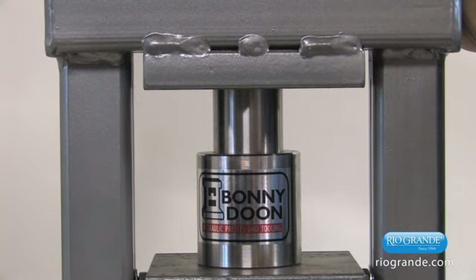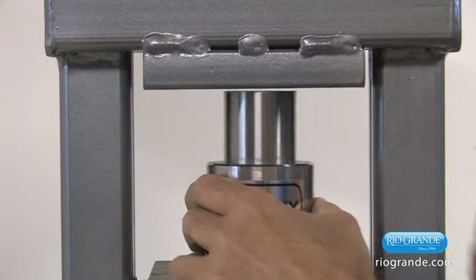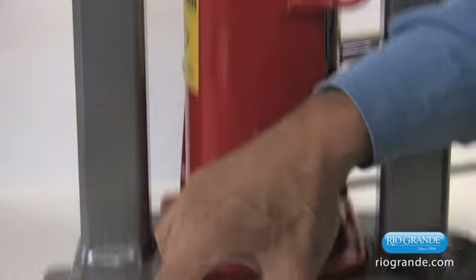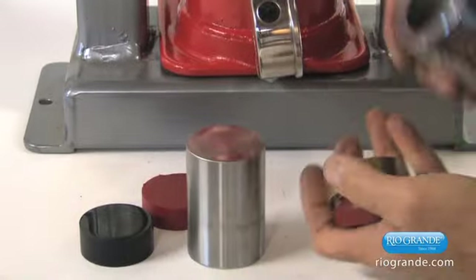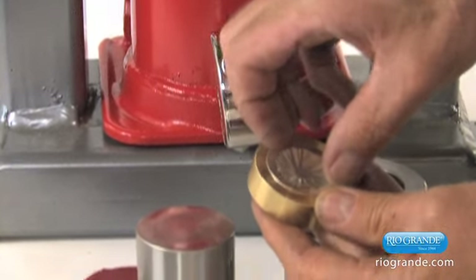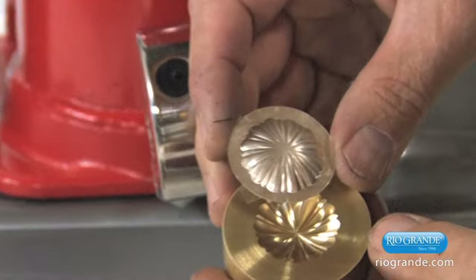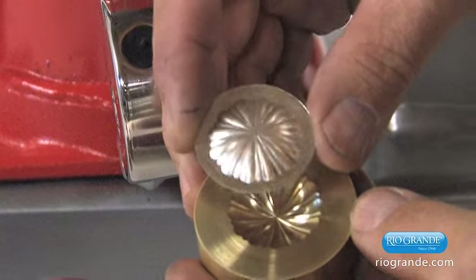There's 20 tons. We'll take it out and inspect and see what we've done. And there's our plate of silver — you can see how fine a detail that's been brought out.